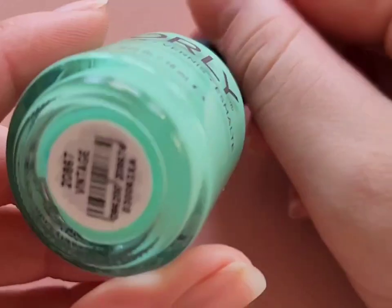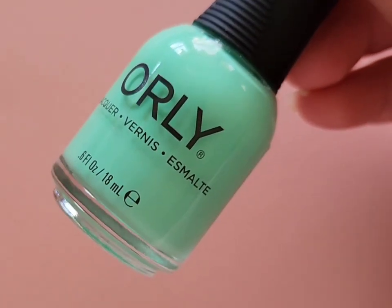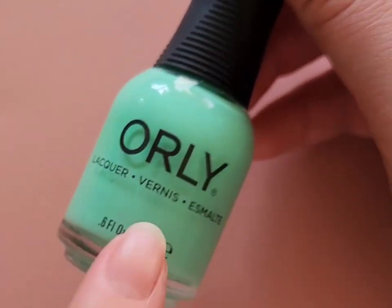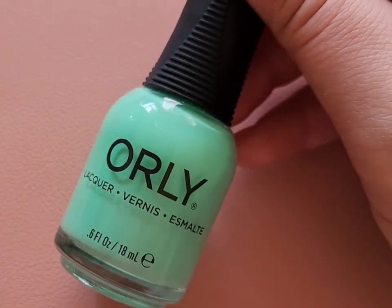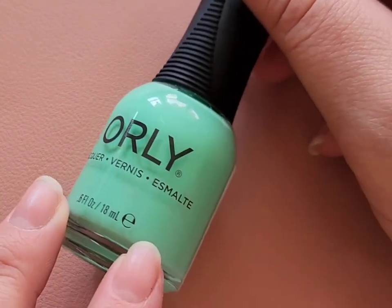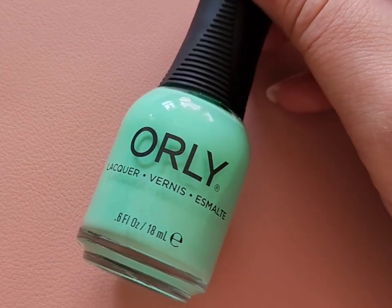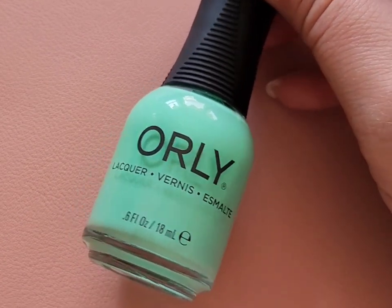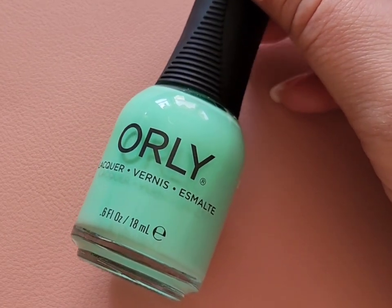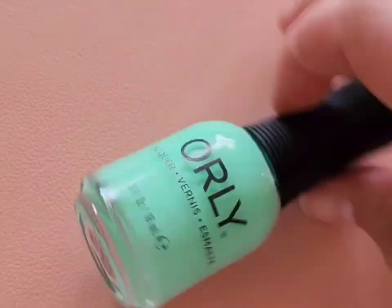For polishes, the first one is Vintage from Orly — it's an absolutely beautiful honeydew melon pastel green. It was actually recommended to me by someone who wanted me to do a comparison, and I love this color. I've worn it twice on my toes so far. This is a color I'm going to get a ton of use out of for the rest of spring and into summer, and it's definitely going to become a staple in my collection.